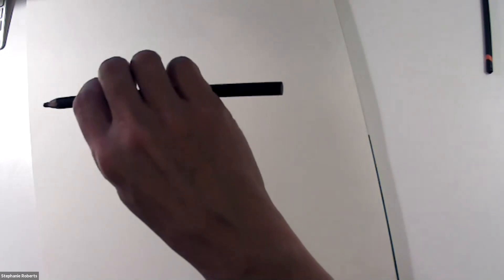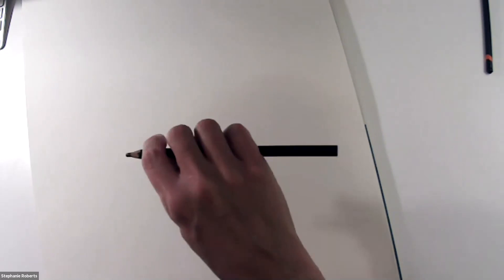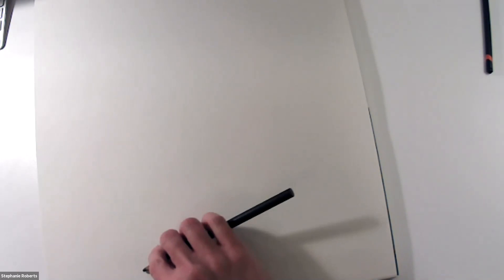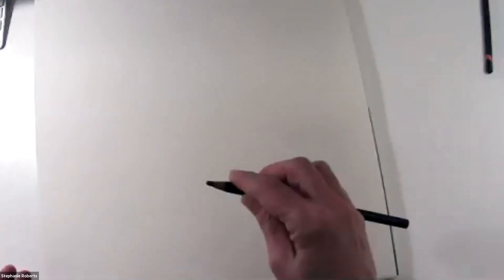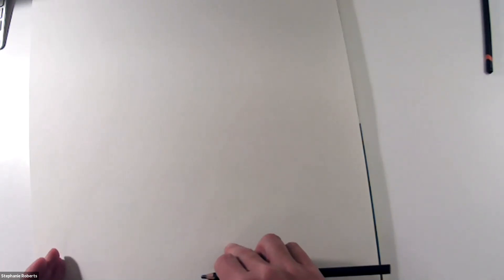I'm going to pick one that's up in front and also somewhat central to the composition to use as the anchor point. I'm going to pick up my pencil and use that drawing position of my whole hand over the pencil, keeping a really loose grip, and start to sketch the form using something very similar to gesture lines — really nice and light. All I'm doing right here at the beginning is answering two basic questions: where is it, and how big is it? Not anything about the details.